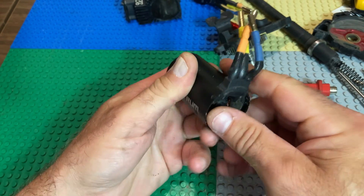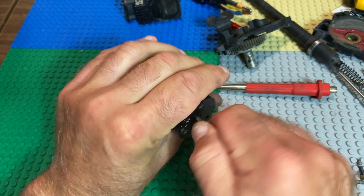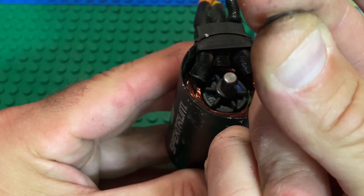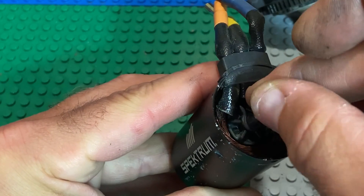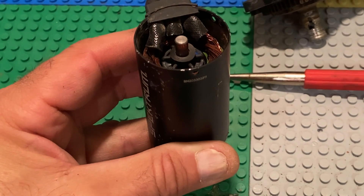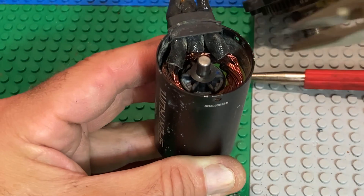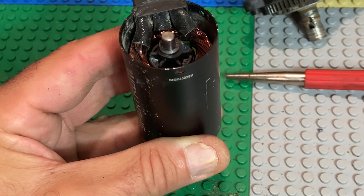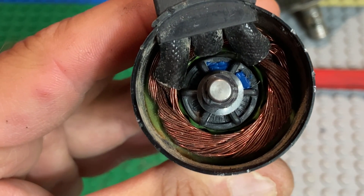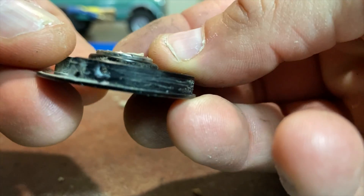Now you can slam that rotor back in — the heavy magnetism should just suck it right in. Ensure that you have the flat part of the shaft facing out so you know it's deep enough. Then reinstall the curved washer, curve side down, then the shim, and the bell end with the Sharpie mark facing up. Apparently it has two different shapes — one side may be beveled — but I just chose not to overthink it.